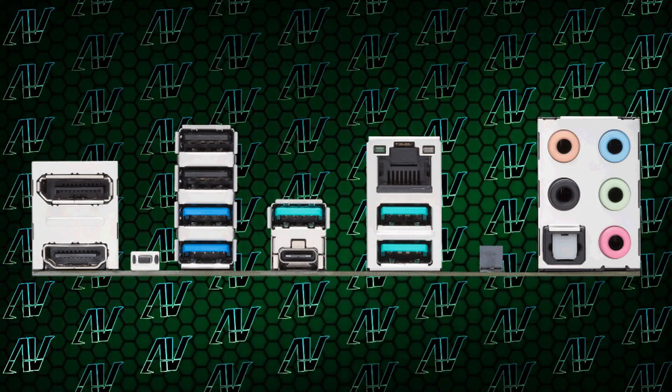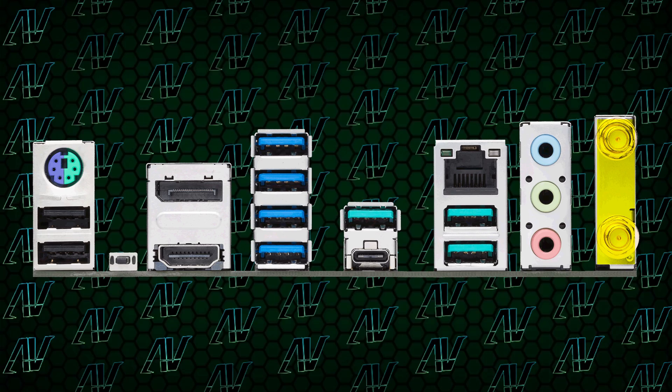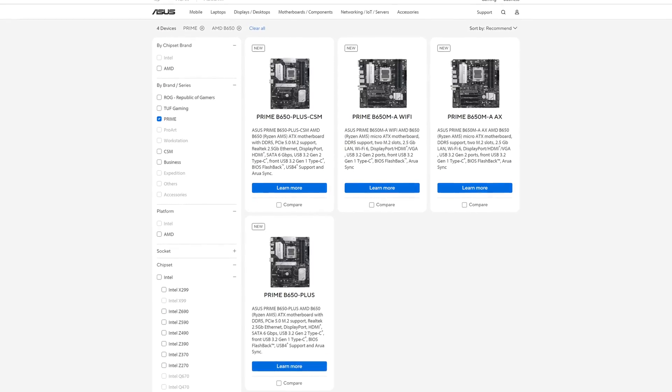Now, one other thing you might notice in the rear I/O is this weird PCIe slot, which is intended for your Wi-Fi antennas. We can see it in action in other Asus Prime motherboard models. But the thing is, there is no Wi-Fi variant of this motherboard, not even anywhere on Asus' own website. So you're going to have to buy this super odd part separately, which is very, very strange. I wish they made it clear on exactly how a person can upgrade to Wi-Fi 6E with this motherboard later down the line.